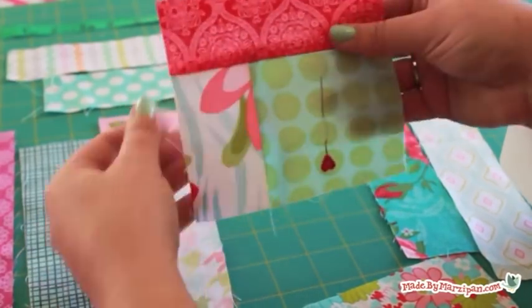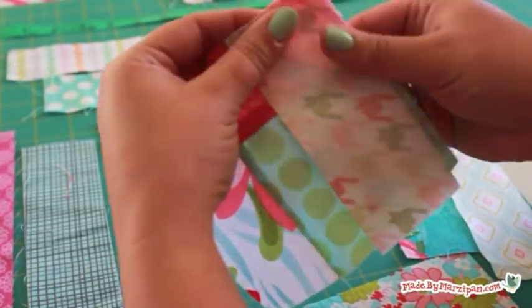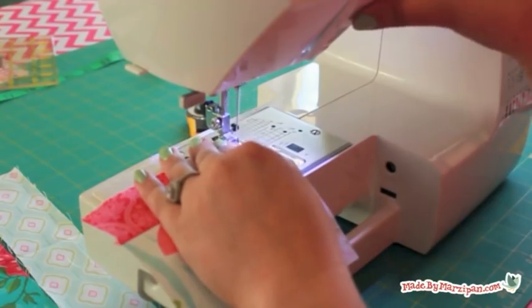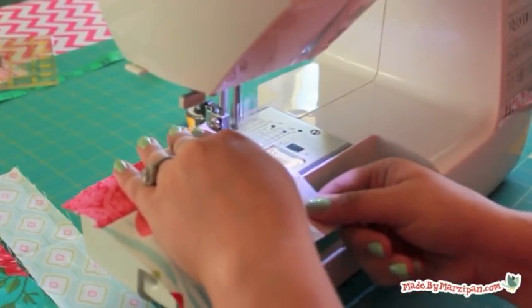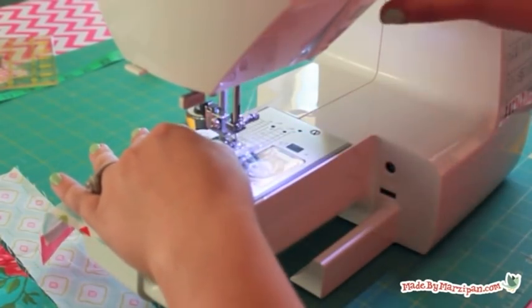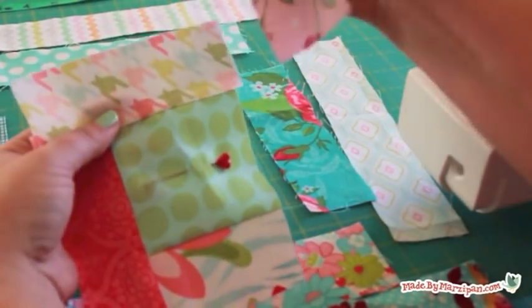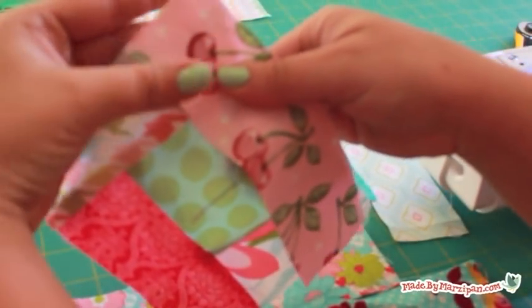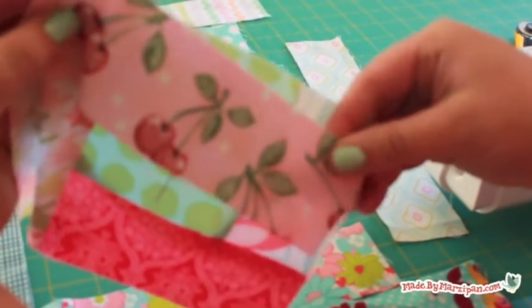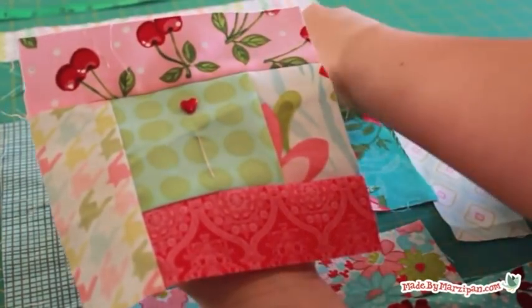Rotate the block once counterclockwise. Now the heart pin is upside down, so that means I'm sewing along the left side of the center square. Sew the second 5 inch strip to the block as you did the other pieces, then press. Turn the block again and sew a 6½ inch strip at the top of the center block. Then rotate and add the other 6½ inch strip to the right of the square.